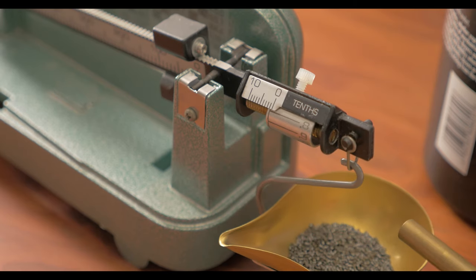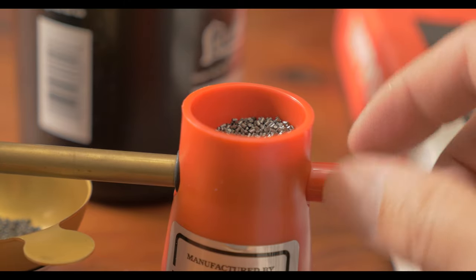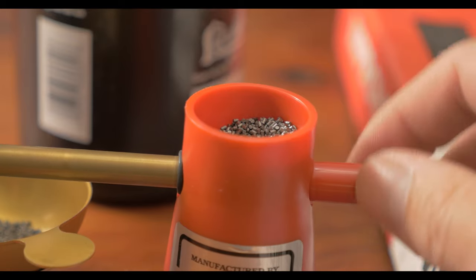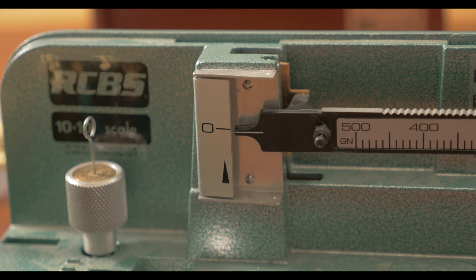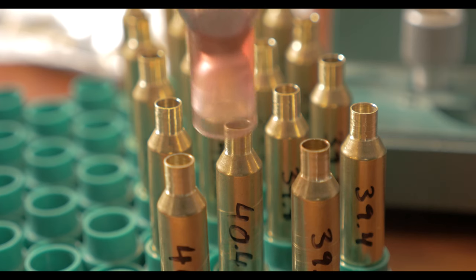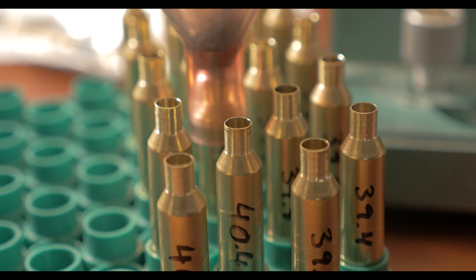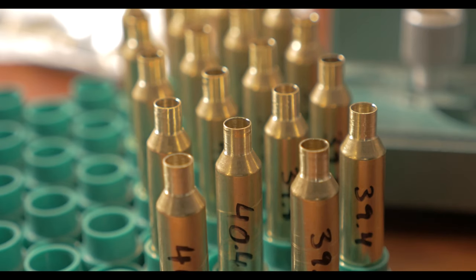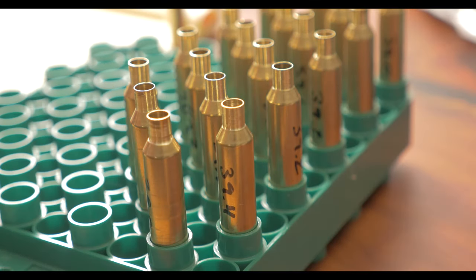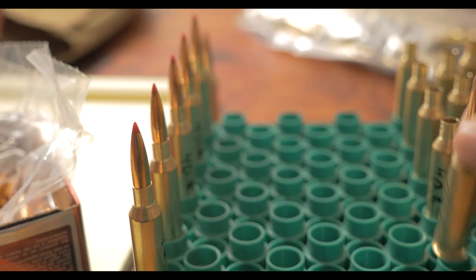First things first, it's garbage in and garbage out. I use brass that I know the history of if I can't buy brand new. I measure and trickle each charge during the load development phase for all my firearms, and 100% of all the rounds for my precision loads. For this I am loading two cartridges for each charge weight and have them written on the brass prior to funneling the powder in. I went in 0.2 grain increments.